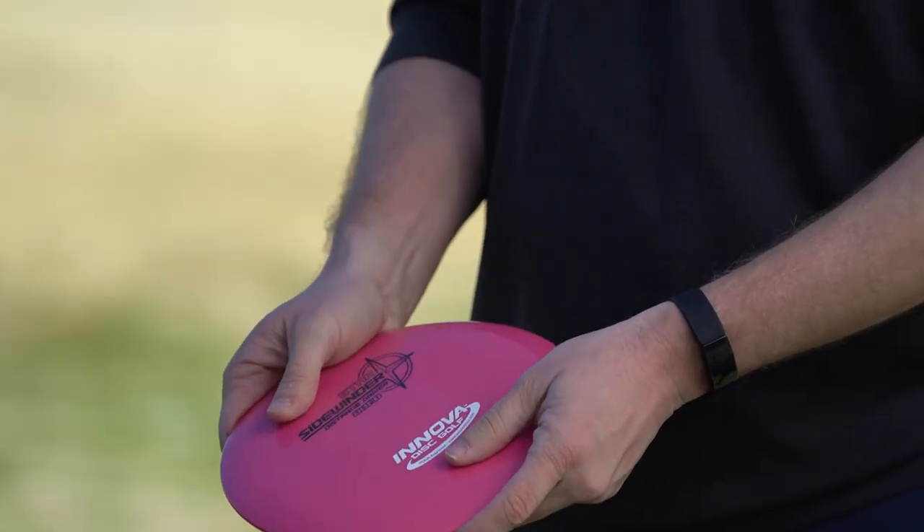When you have to turn your back to the basket or something, that's a great time to disc down to the Sidewinder because you're not going to be able to generate the power you'd expect from your normal run-up. You can still get some flip and ride out of the disc to get more distance from that awkward stance than you would with your otherwise go-to driver.